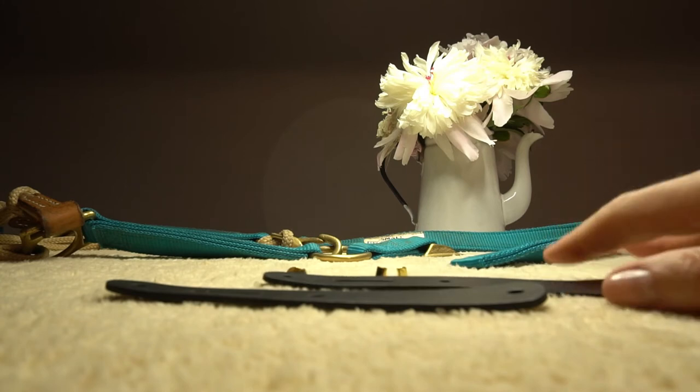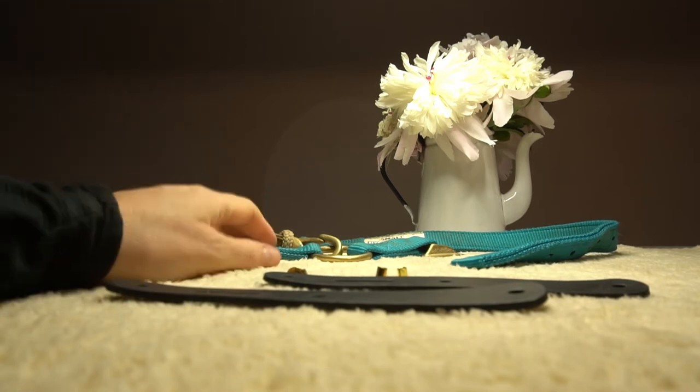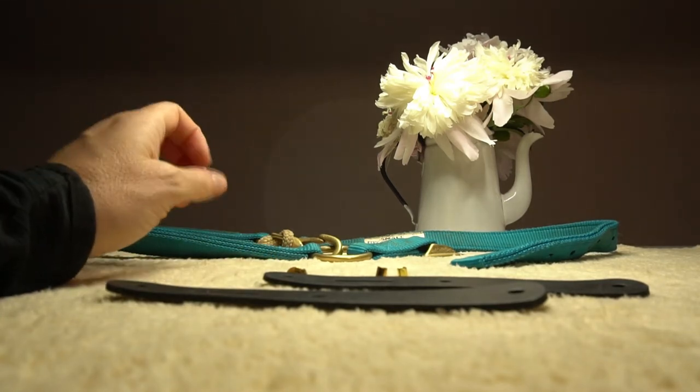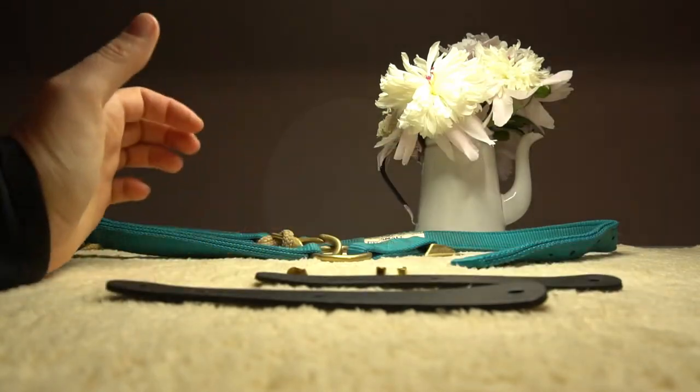I really like doing the breakaway fuses on our synthetic halters because the synthetic halter is impervious to washing, dirt, sweat - all of those things. It's a wonderful advantage. They are strong as iron, however, so you cannot get a synthetic halter or beta to break away. This is a great safety mechanism for that.